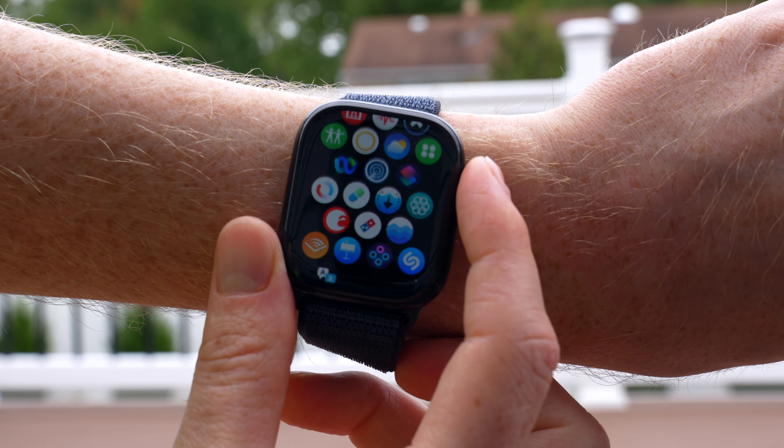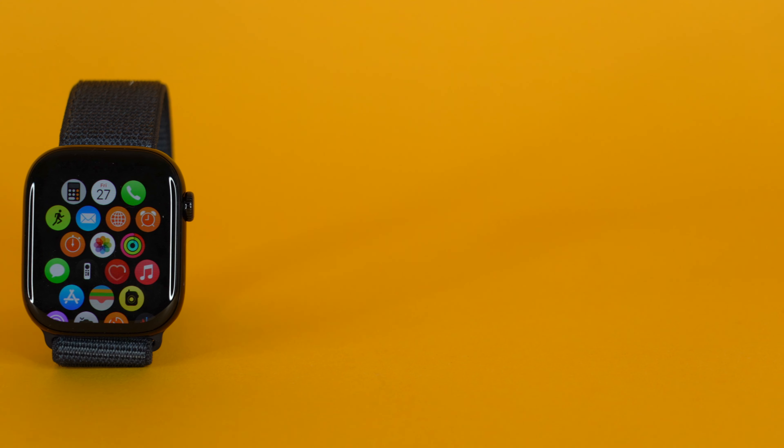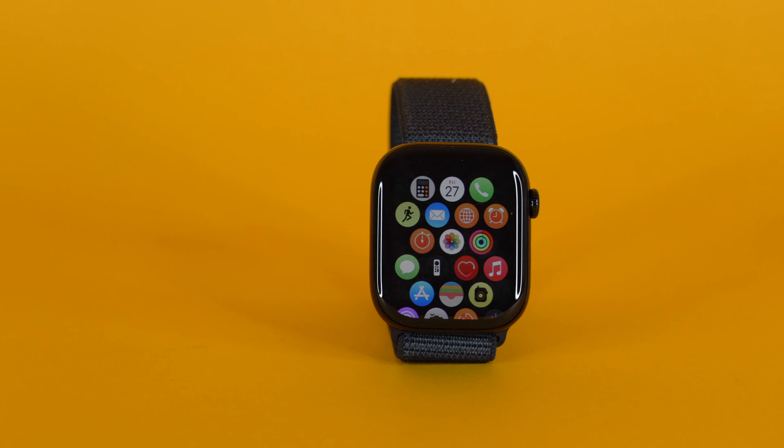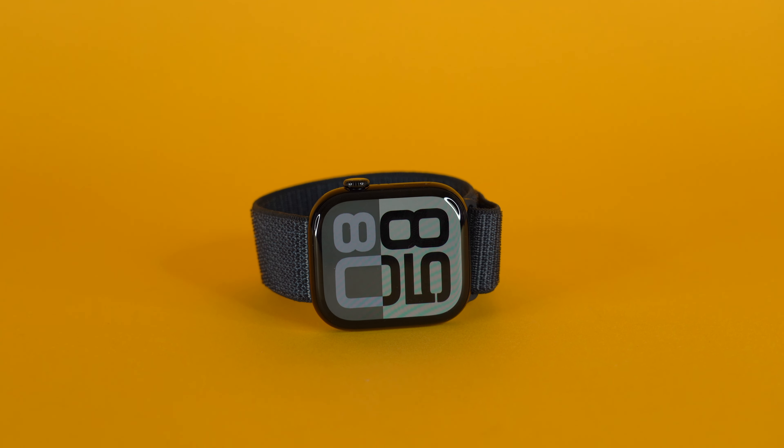Being an Apple Watch, it still does very Apple Watch things — you've got all your favorite apps and features. It now includes sleep apnea detection, which I believe is also going to be brought to the Apple Watch Series 9. I don't think it's even on the Apple Watch Series 10 yet — I don't think it's been approved and pushed yet, but it's something that will happen eventually. Almost all the software improvements available on the Apple Watch Series 10 are also available on the Apple Watch Series 9.